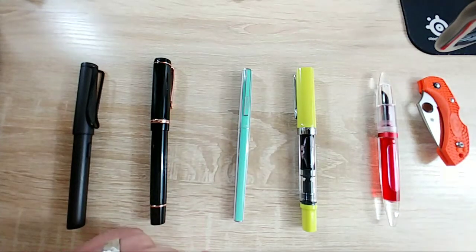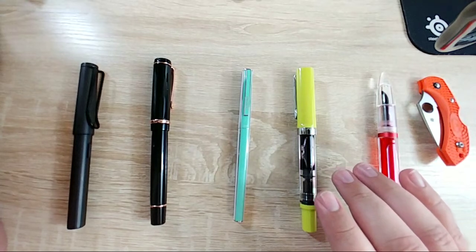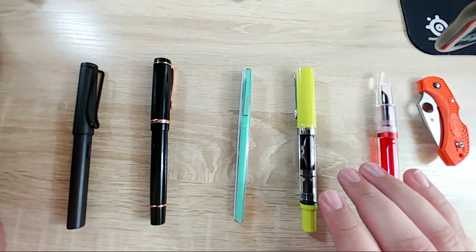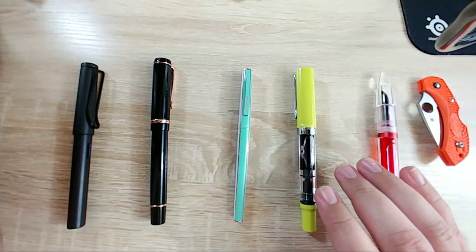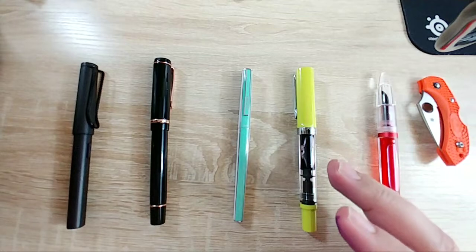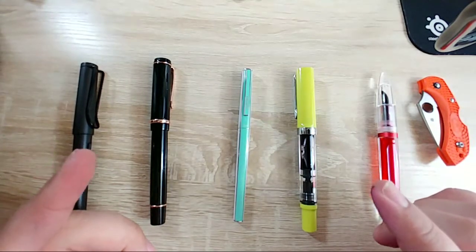That pen interests me a lot. I did find another company that makes pens out of micarta - the pen company is called Stylo Art. I saw them at the pen show. Josh probably remembers them because they had some very very nice wooden pens. They have micarta pens as well.